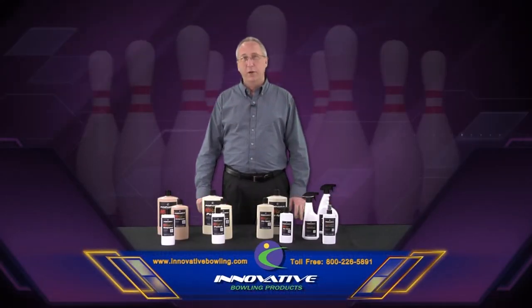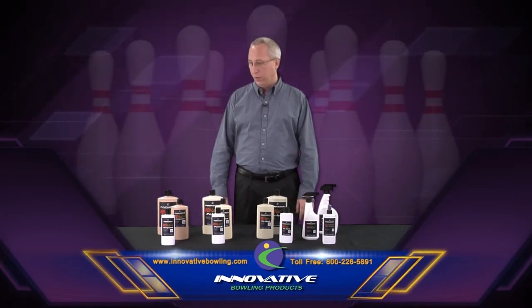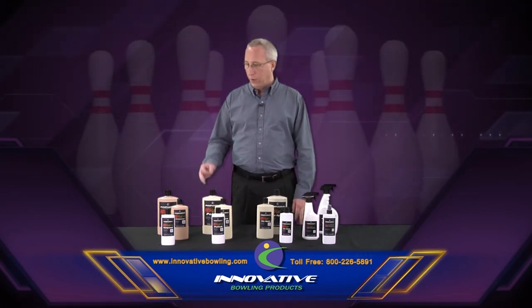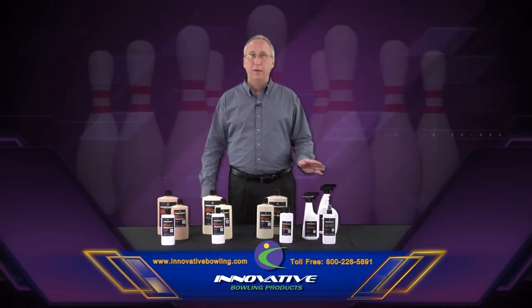Innovative Bowling Products is proud to introduce our new line of chemicals for bowling balls. These are custom formulations that are only available through Innovative Bowling Products. We have our own compound, polish, slip agent, and cleaner.